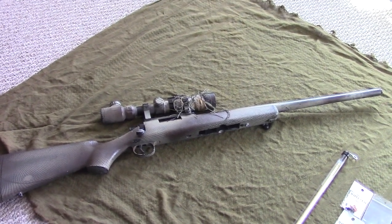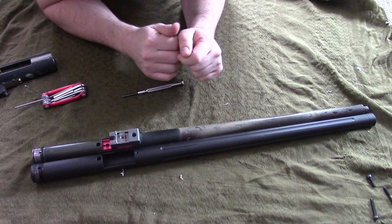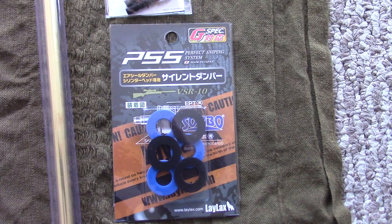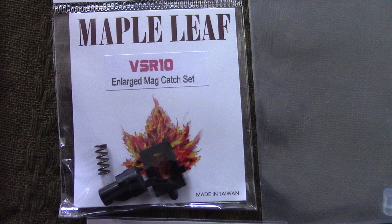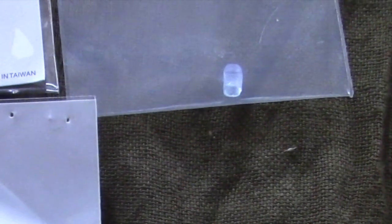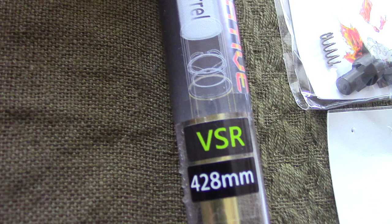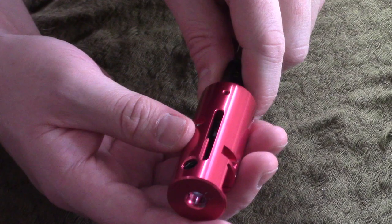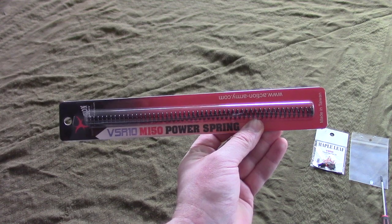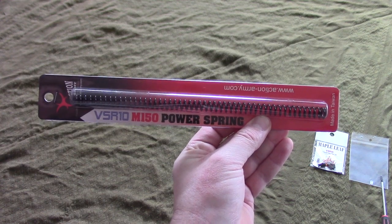This is a Tokyo Marui VSR 10 Pro upgrade video, and the only thing telling me that it used to be a pro is those sling mounts, because the G-Spec has different ones. I'll be installing a fluted Action Army barrel, cylinder sorbo pads, new screws because the ones I have are stripped, a better mag release button and catch, a Stalker Panther concave nub, a 428mm VSR Crazy Jet inner barrel, and because of that I'll be reinstalling the Action Army hop-up chamber as well, along with going to try out a M150 power spring.